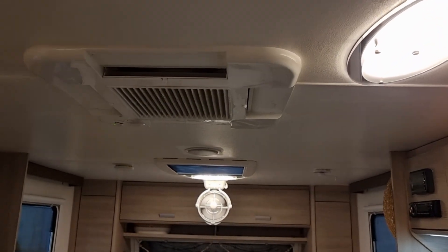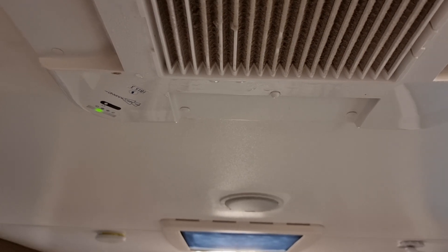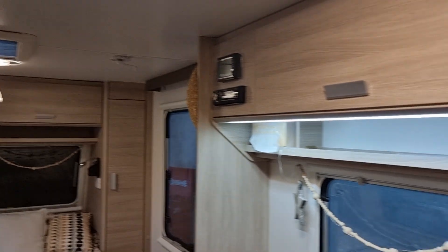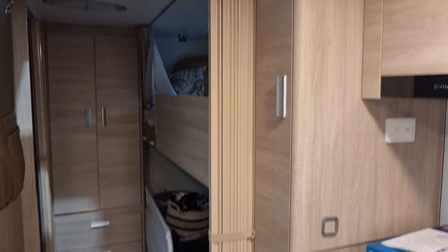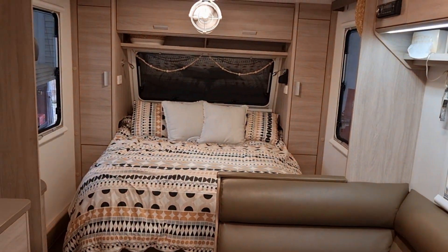Let's give this aircon a sec — it's taking a while. I've had it running before so it's probably already a little bit cool. There are a couple of bunk beds in there, toilet and shower in the back — nice setup. These guys will be heading off and doing the lap.